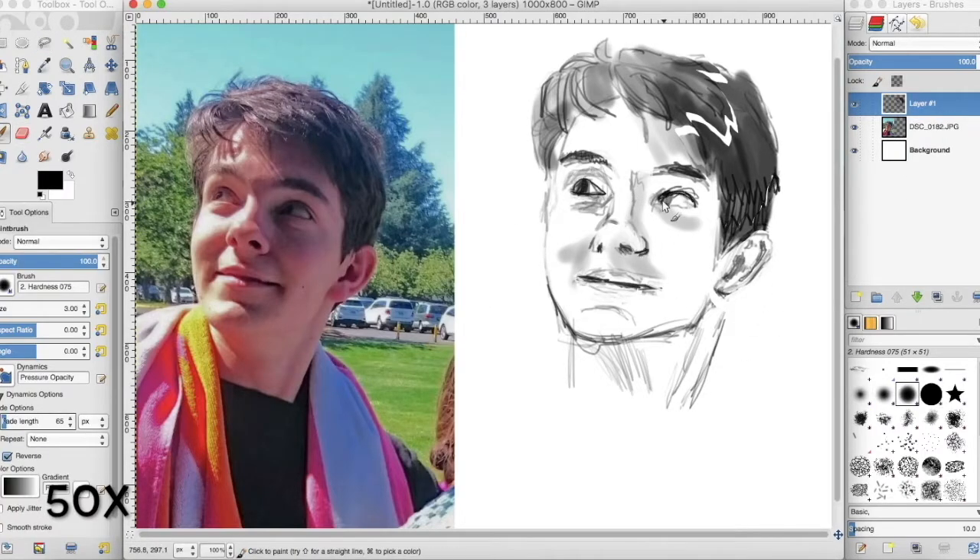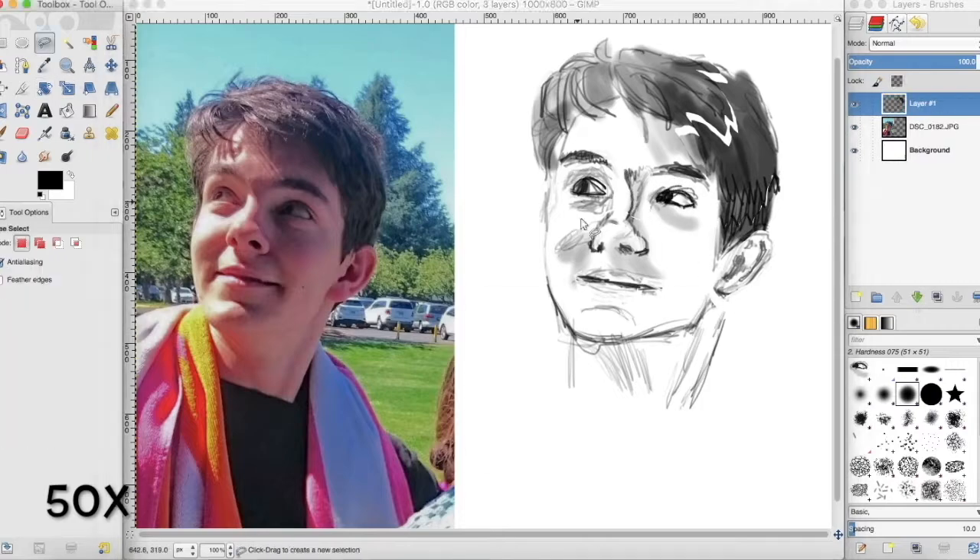Welcome to more speed art. This here is Jacob, chilling out at a park with a towel over his shoulders.